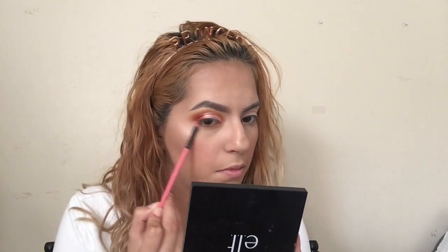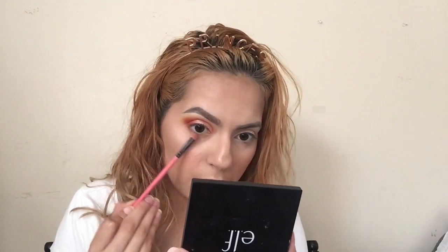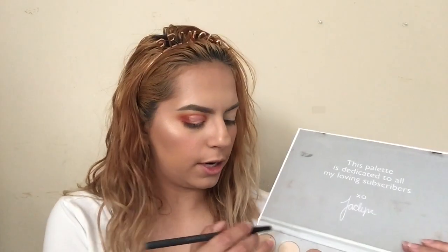I'm gonna go in with that mustard shade Creamsicle using a small angled brush and small smudger brush and apply it on the lower lash line. Going in with those two red shades, I'm gonna try to get as close as I can to the lash line — the closer the better. I'm gonna take In Light and pop this in my inner corner.